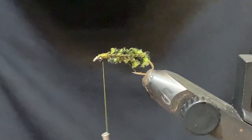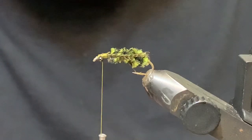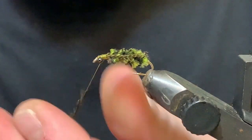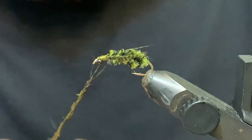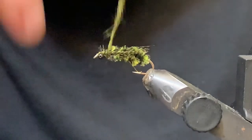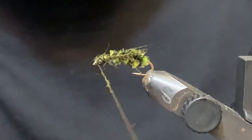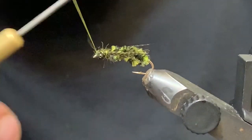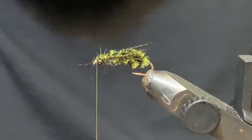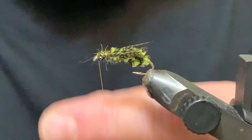Trim out that extra and cover those butts up a little bit. Now I'm just going to take some of my favorite dubbing — this is Arizona semi seal in either peacock or olive; this is the peacock — and just cover that thread, basically figure-eighting around the eyes. I'll just throw a little whip finish in there.